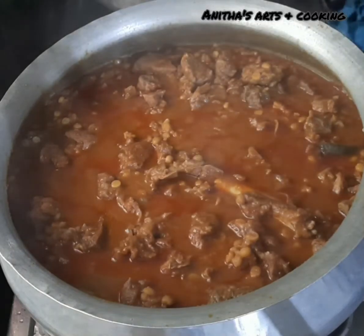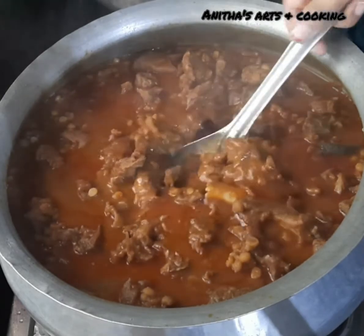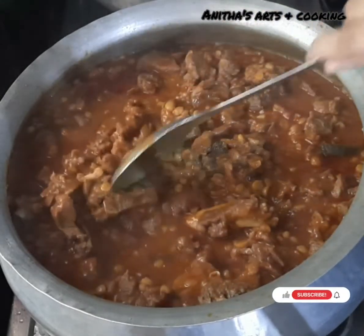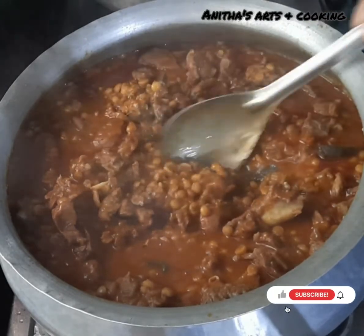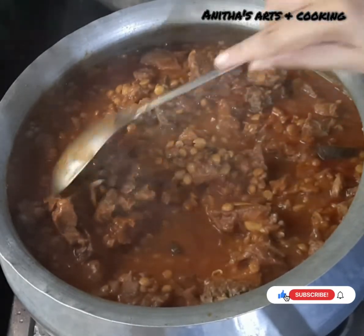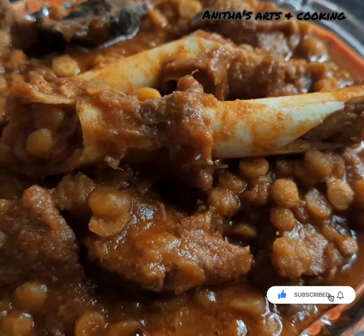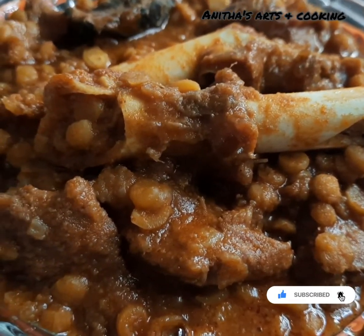Hi Friends! Welcome to our Channel Arts & Cooking. I am Anitha. In this video, you can see a nice curry combination of the mutton curry. If you want to try a good taste of the mutton curry, you can try it very well. The mutton flavor is very good.